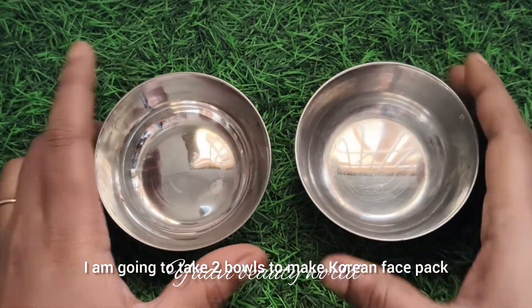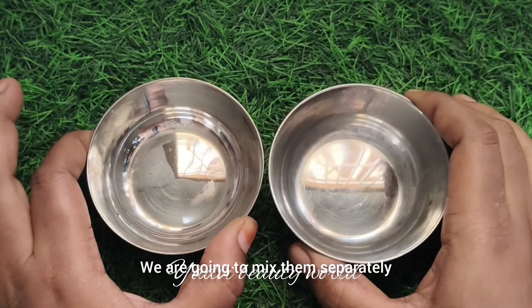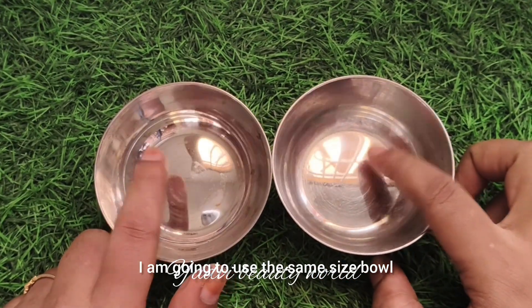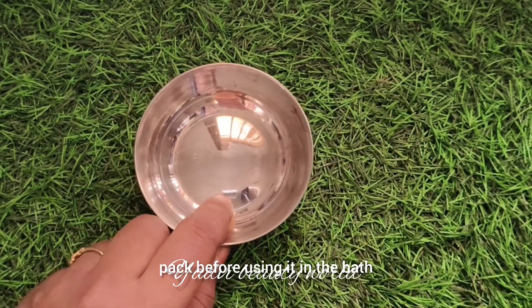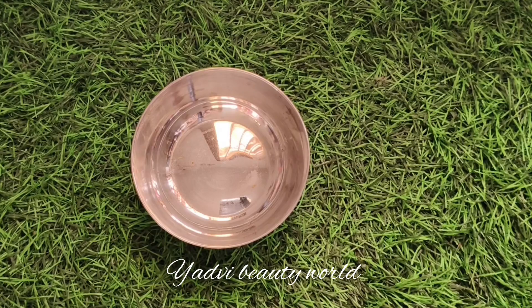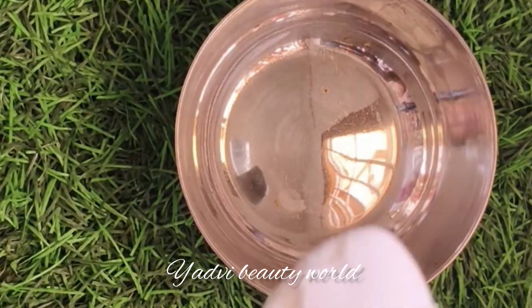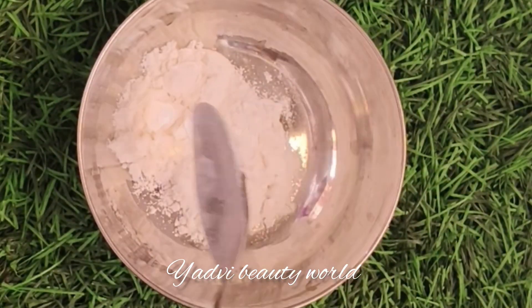Korean Face Pack vs Indian Face Pack — we will mix two cup materials separately. We will place the ingredients as needed. When we make the face pack, we will also prepare the Korean face pack.